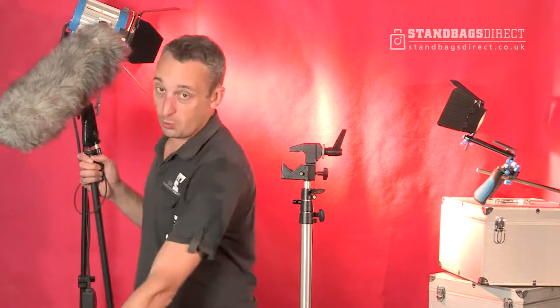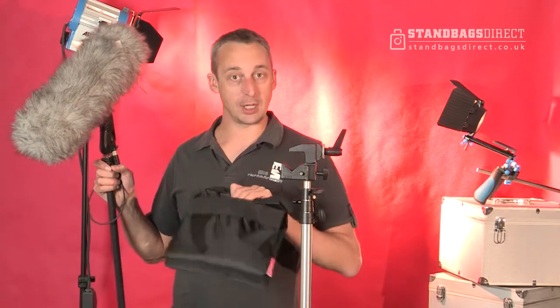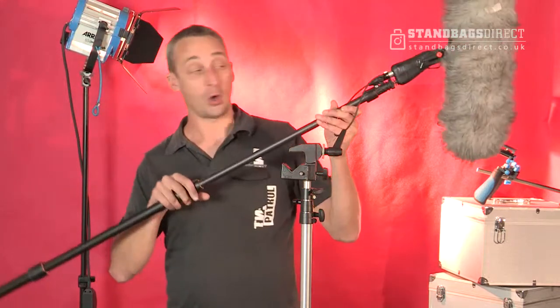This next product I want to show you is called a boom bag. Now you're wondering what a boom bag is? It's a simple bag with two pockets either side, inner lined, which goes on your boom to counteract the balance from when you're self-opping.